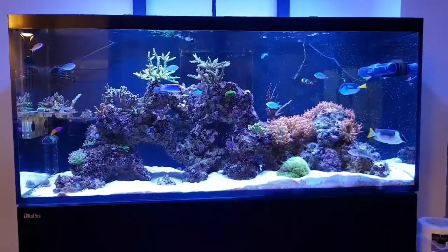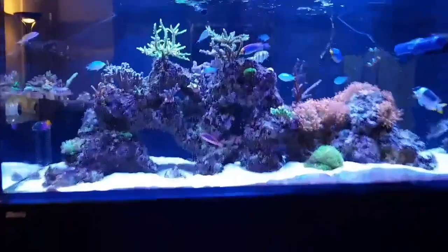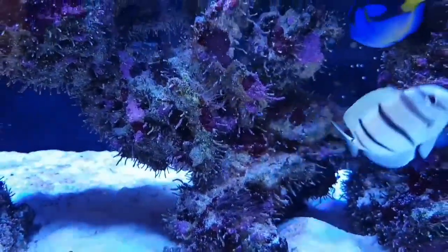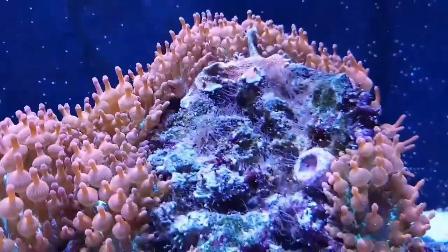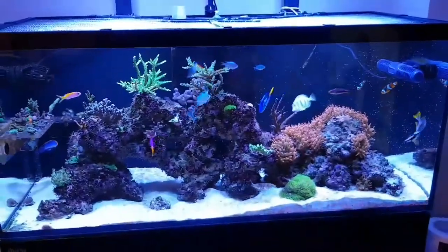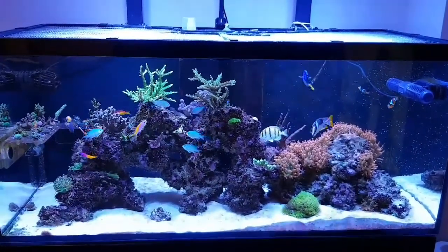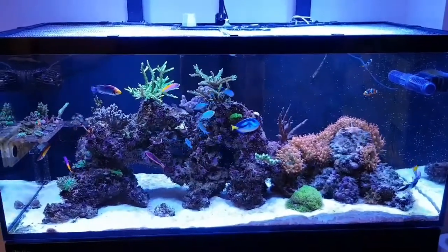There are a couple of issues that I don't like with the tank currently. As you can see the rocks are all covered in these barnacle-looking things, and also I have an abundance of Aiptasia which is causing a bit of a headache to get rid of. I have tried all sorts. The last thing I can try is some Berghia nudibranchs, but the only problem is that I have quite a few wrasses and they quite like them — they have got a bit of a taste for them.